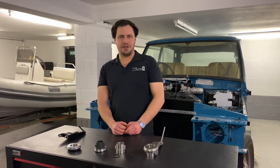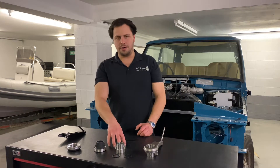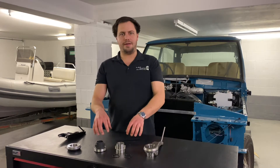Welcome to this video from LF Clutches. Today we're going to be talking to you about release bearings — our own designs, what we've done, what the standard ones do, and how we've improved them.